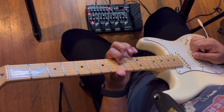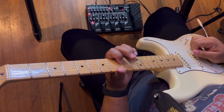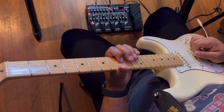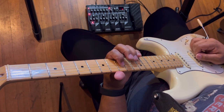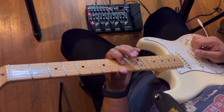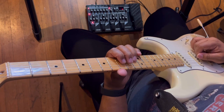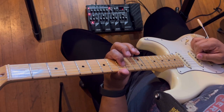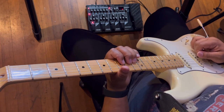So we're on the third string going between the ninth fret and the eleventh fret. Then we're going to do the same thing on the fourth string — ninth and eleventh fret on the fourth string. So first start on the third string, 9 and 11, then go to the fourth string 9 and 11, then back to 9 and 11 on the third string.